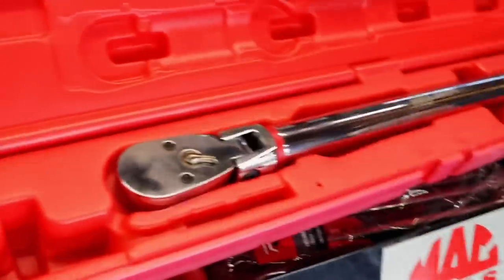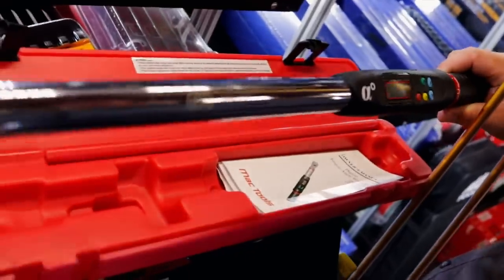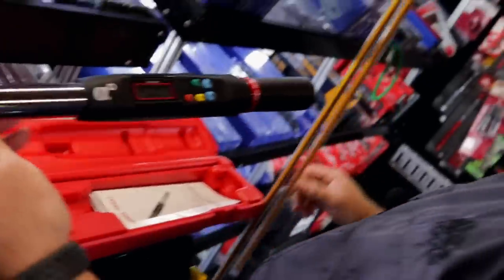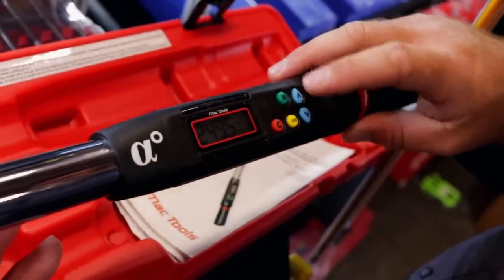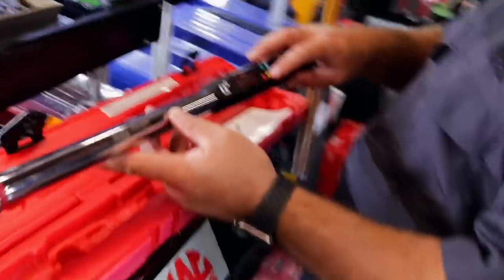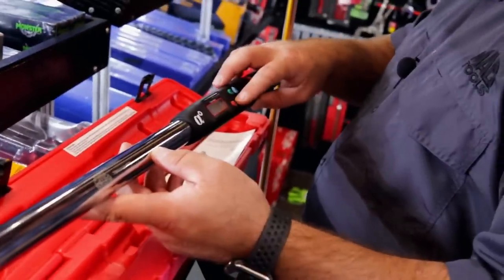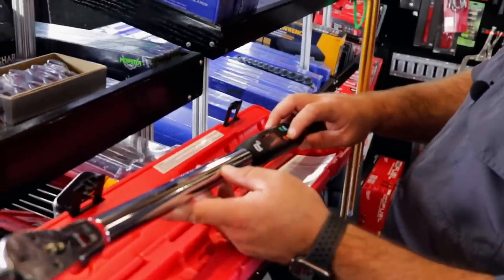Half-inch drive angle torque wrenches — the TWZ 250 FD. So that's a 250 pounder, up to 250 foot-pounds. Flex head. It's got lights that'll go up as you get to your poundage that you want to be at. And it'll do your foot-pounds. The one thing we noticed on here too is even though you set it up in foot-pounds, you can click it over — it also does inch-pounds, newton meters, and angle.